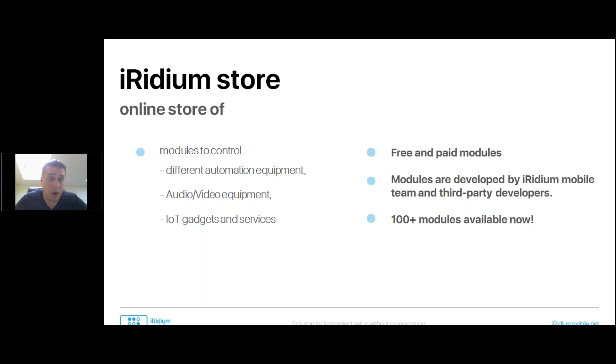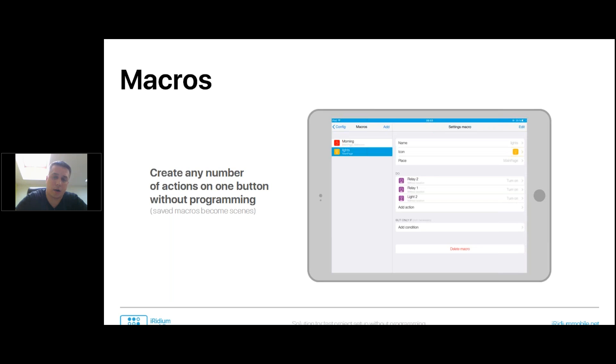Another thing is about the logical part. First is macros — you can create any number of actions assigned to one button without programming. You just choose which devices should perform which function: turn off, dim, or turn on. You can also use conditions — we call it 'but only if.' For example, but only if the motion sensor detected movement, or but only if it's a weekend. There can be many conditions, and you create them all on the control panel.